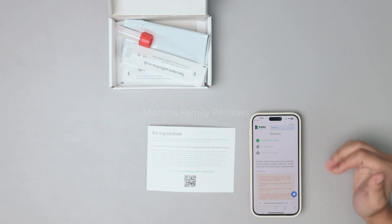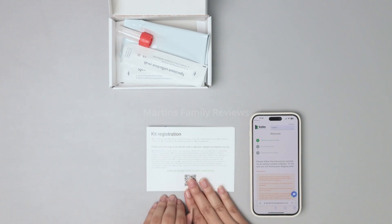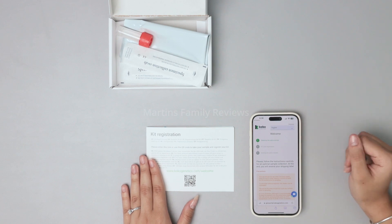The first step is to obtain the saliva sample. Then you input the kit code registration, which comes inside your package — that connects your results to your account so you know the results you're getting are yours and yours only. Then you send the saliva sample into the lab.